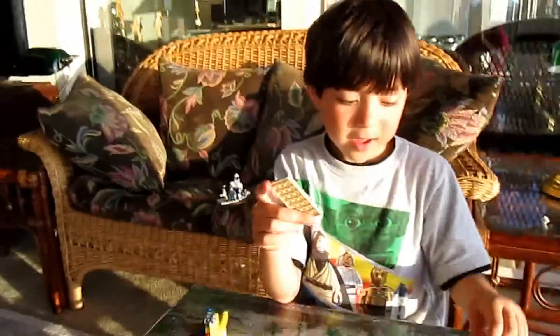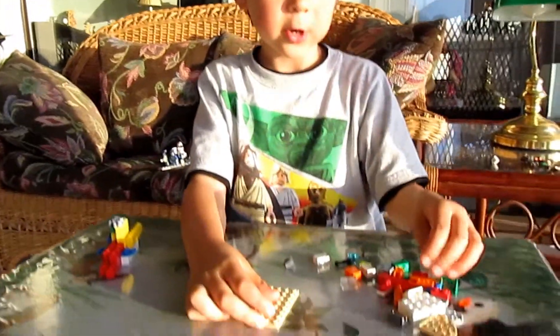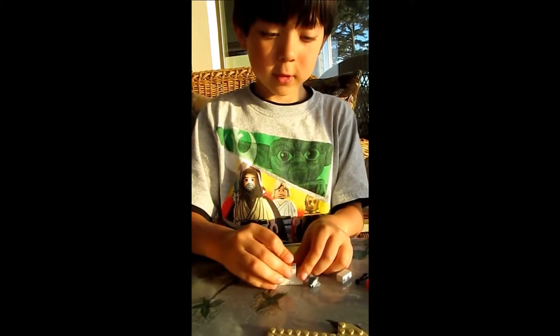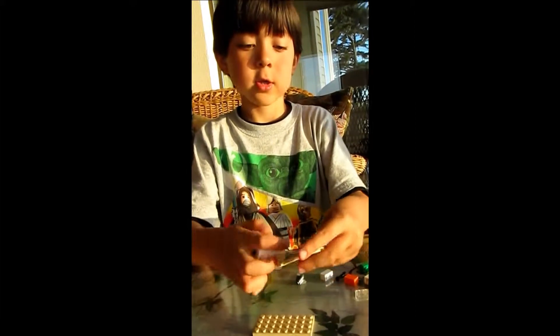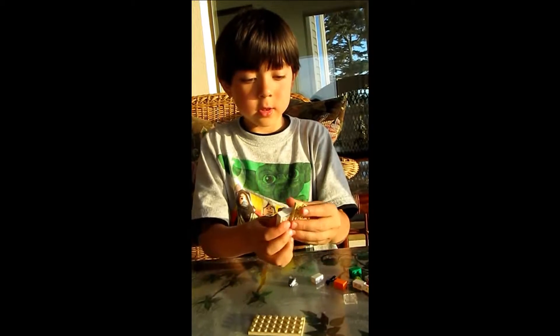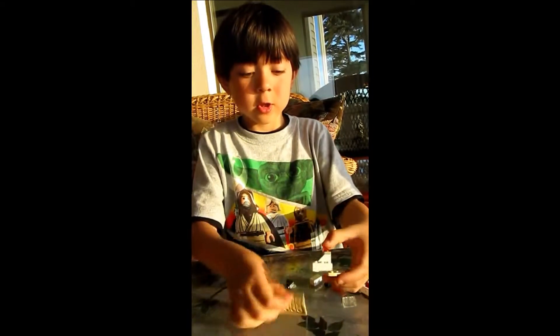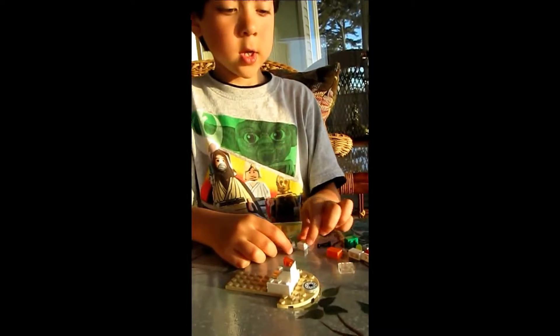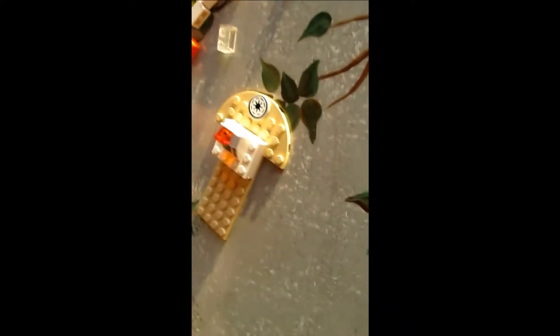First, you start with this flat piece from the lamp speeder. And then you put this light on. And then you attach these on. And then I just made these walls.